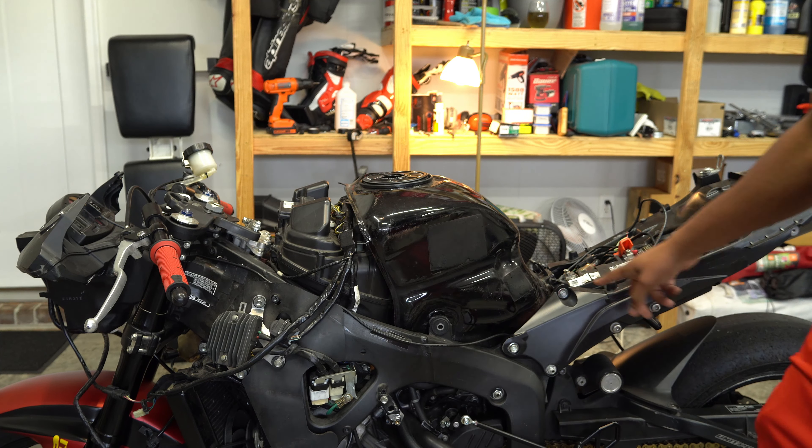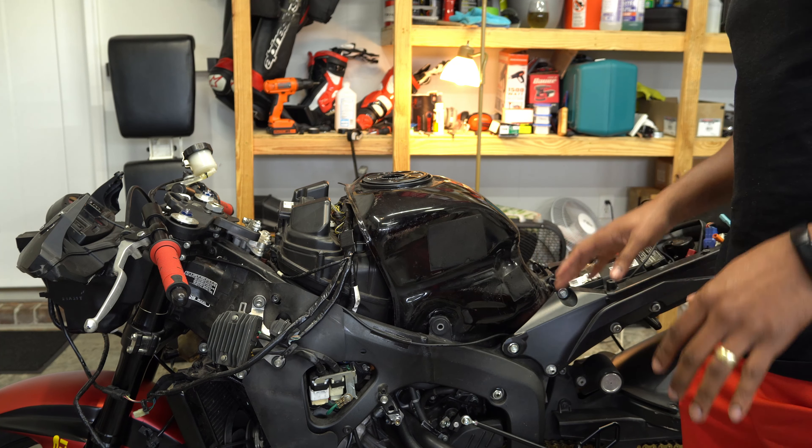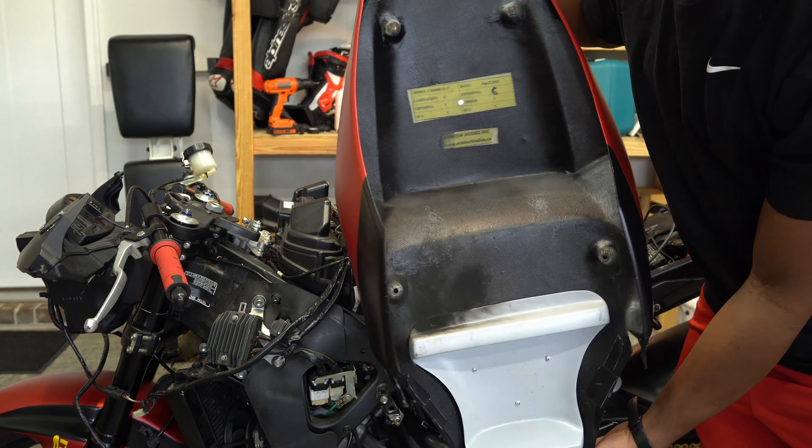I put it through here because one time I left it loose and put my seat on, crushed the wire — bike shorted out, blew a fuse, and luckily I didn't catch anything on fire. See how burnt up that is.